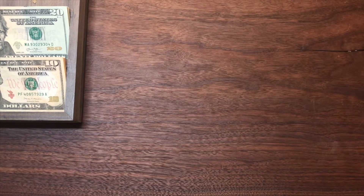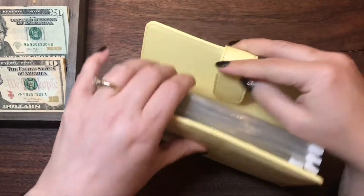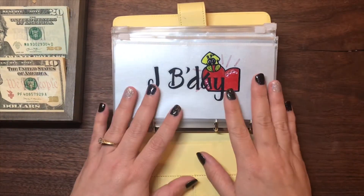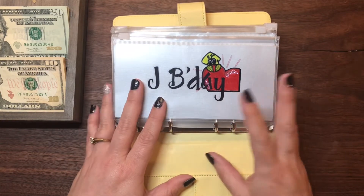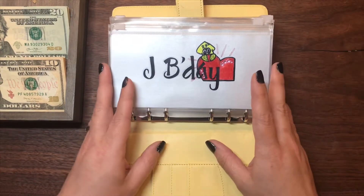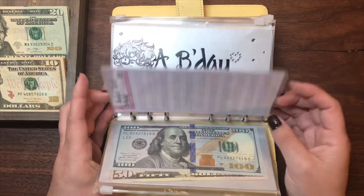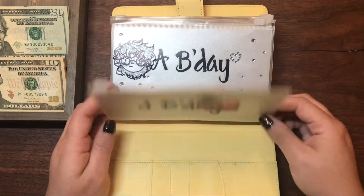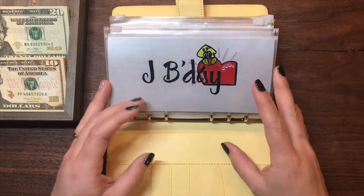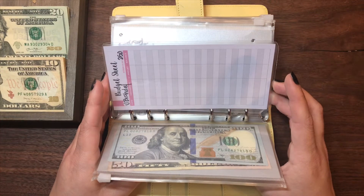The first binder that we're going to start with is my kids' binder. This is all the envelopes that I have for my children except for their main savings. It houses their birthdays, graduation gifts, graduation parties, and their cars. I've now laminated my budget sheets and hole punched them so that they are in the binder instead of me constantly pulling them out and bending them. I'm hoping this will help me keep track of my envelopes a little bit better.